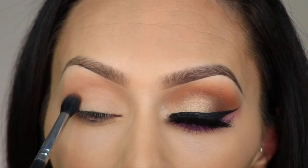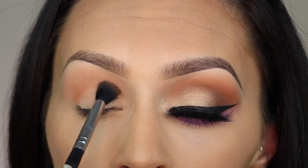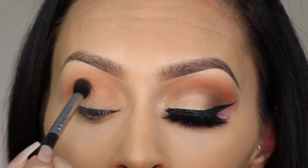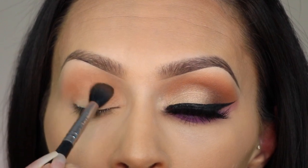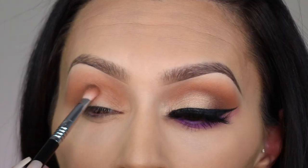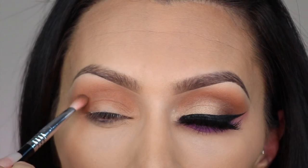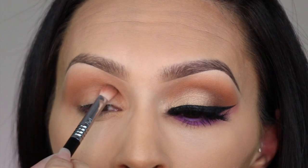The next color I'm going to use is Boundaries, which is right next to Blur, and I'm taking the same brush and just putting that into my crease — basically doing the same thing but trying not to cover up that lighter color. When you go from light to dark it helps you blend out a lot more easily. Then I'm going to take the color Bucked and put it on the outer corner of my eye, working whatever's left on the brush into my crease.